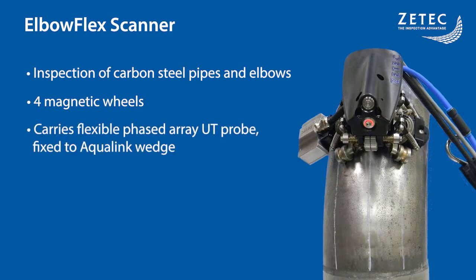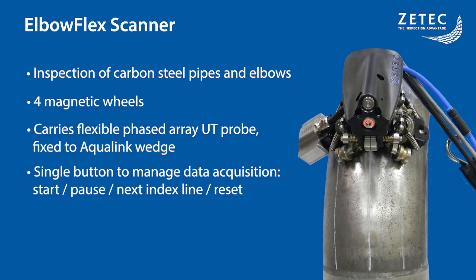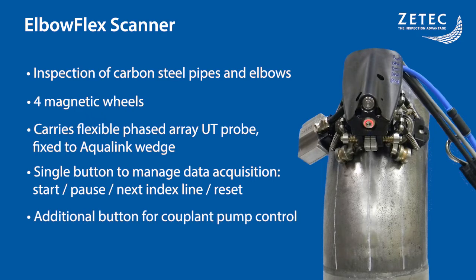The scanner carries a flexible phased array ultrasound probe, which is fixed to an Aqualink wedge. Data acquisition can be fully managed using the lower button. This button can start and pause the acquisition, be used as a clicker indexer to move to the next scan line, and even reset the acquisition. A second button is also available to control the couplant pump to fully control the inspection directly from the scanner.